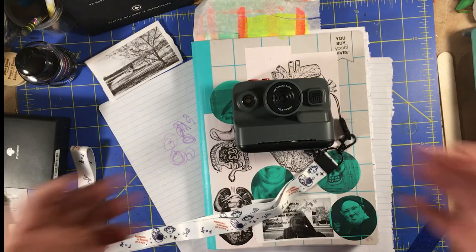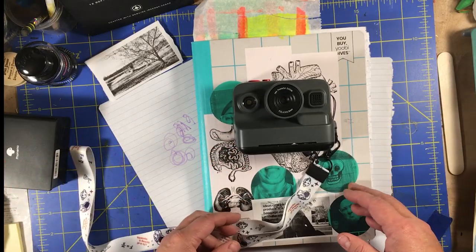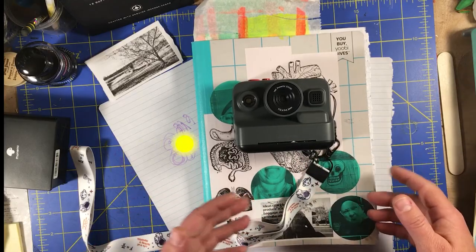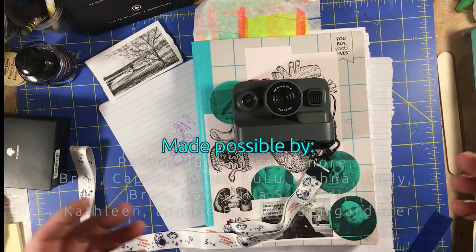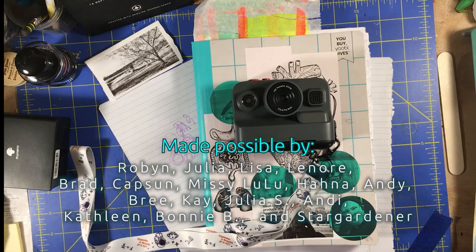So let me know if you have any questions about these things in the comments and I'll answer them the best I can. I'm going to make some more videos about these cameras and about journaling with them, and I'll try and answer any questions. Thanks for being here and I'll see you in the next one. Bye.